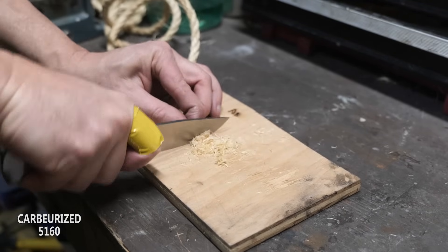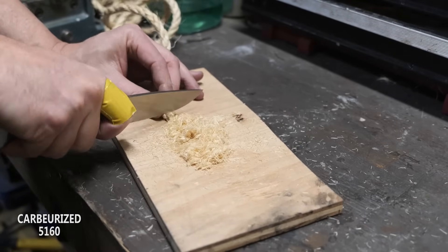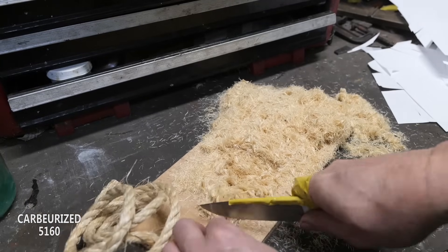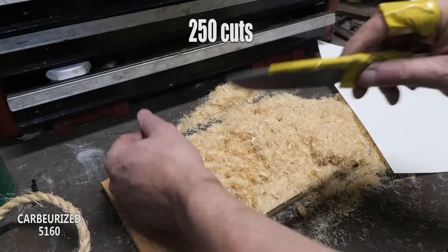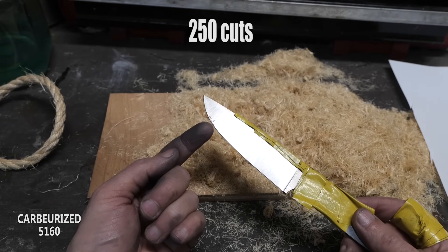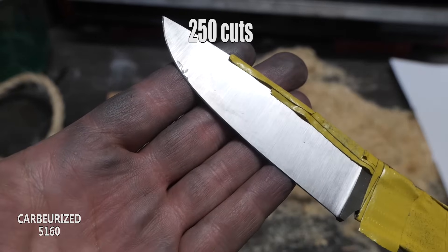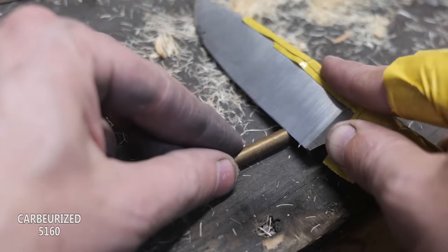Both knives were ground kitchen-knife-thin at the edge, so they are more like kitchen knives than EDCs at this point. The carburized knife is still popping hairs off my arm but snagging on paper. That black mark on the edge - there's a tiny little chip. I don't think I'll be able to get you to see it with the camera. Let's flex the edge laterally to see if it chips or returns to its normal shape.